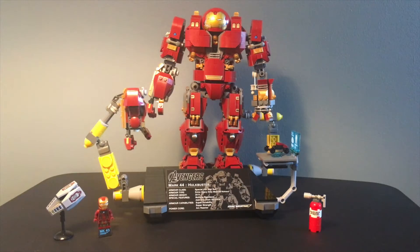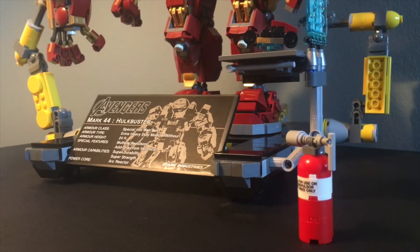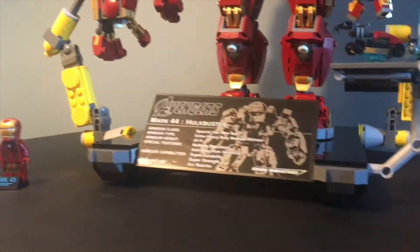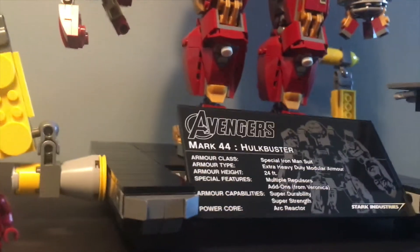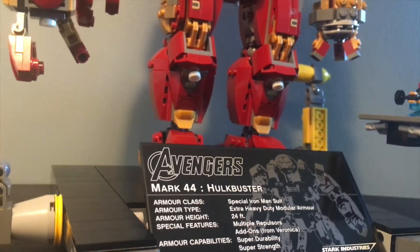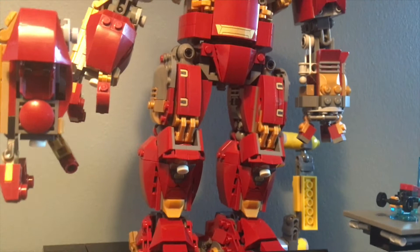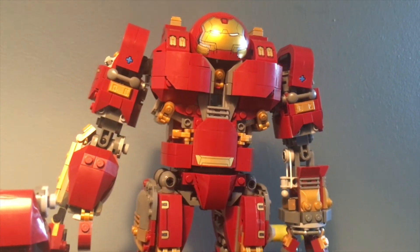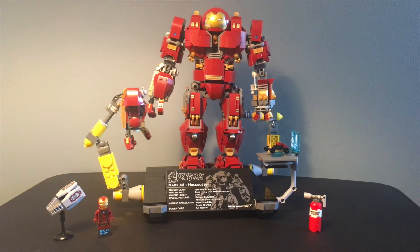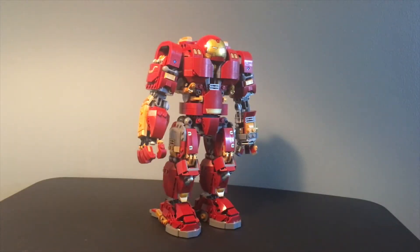What is up you guys, this is LEGO Superheroes Today, and am I excited for today's review. We're going to be taking a look at set 76105, the Hulkbuster Ultron Edition. This set has 1,363 pieces and is for ages 14 and up in the United States. The set retails for $120 and it's part of Marvel Studios' first 10 years collection of merchandise. So without further ado, let's start taking a look at this amazing set.